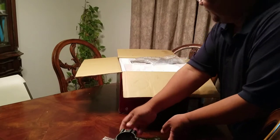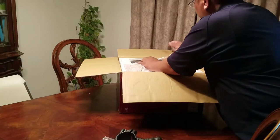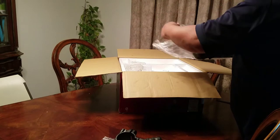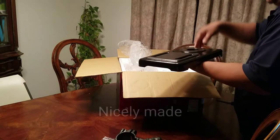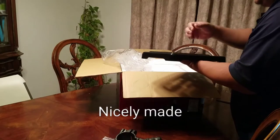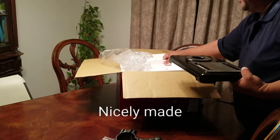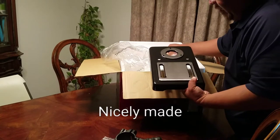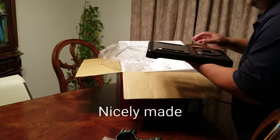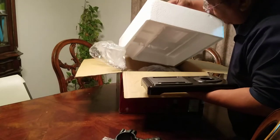So these are the handles. And this is the mounting plate or the base plate where it stands on. First impression, it looks nice. A lot of oil, a lot of grease.